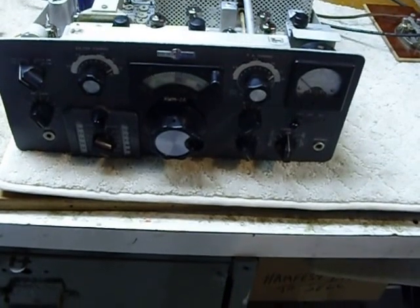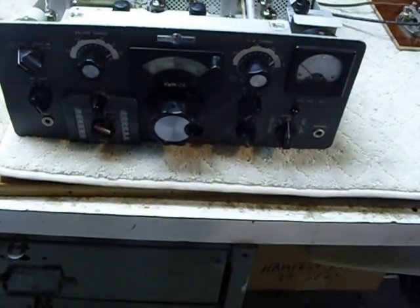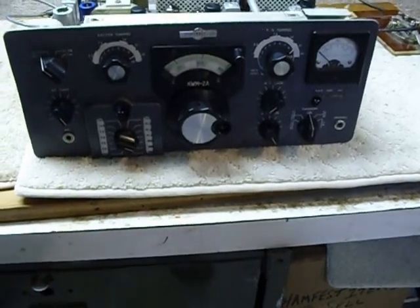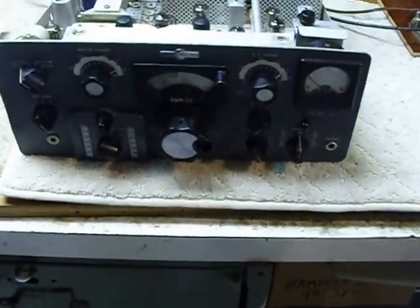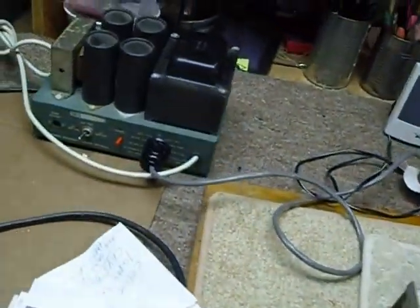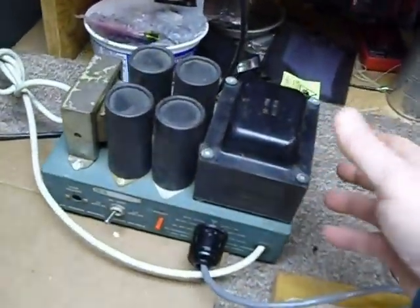It will operate anywhere from 3 to 30 megahertz. These were basically a military model. Now, with the Heathkit power supply, if you get one of these power supplies you want to take the bottom cover off.